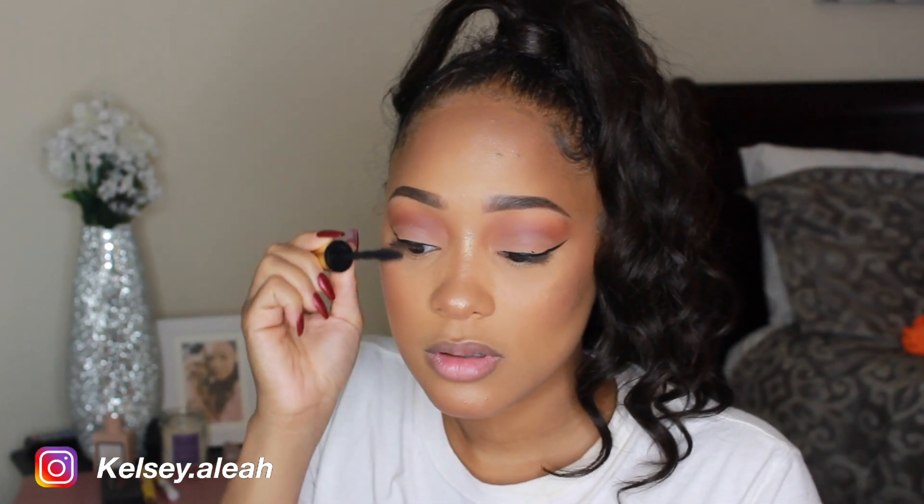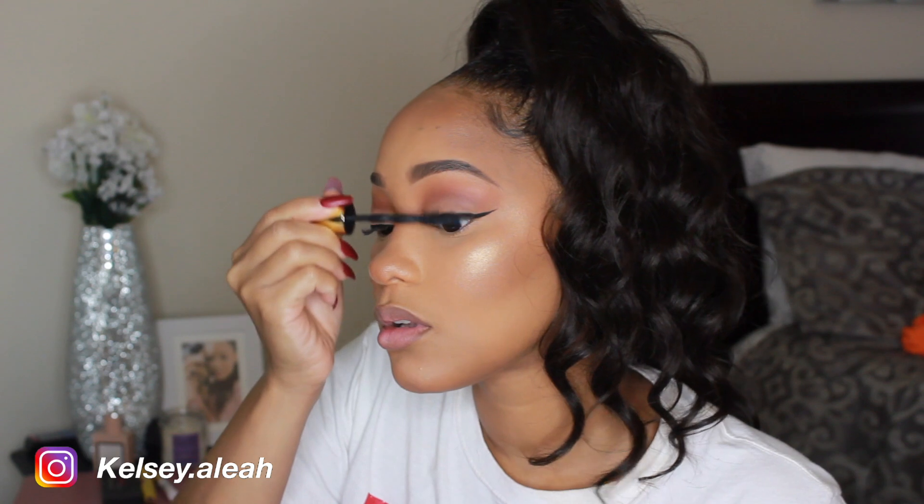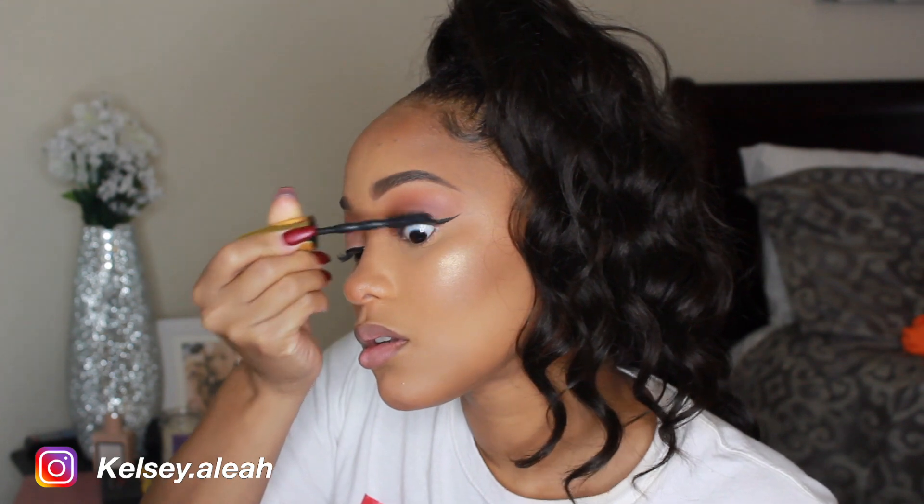For mascara, I used my Maybelline Big Shot Colossal Lash Mascara. I feel like this one was really dried out and I need to get a new one, but I made it work. I also applied lashes off camera.